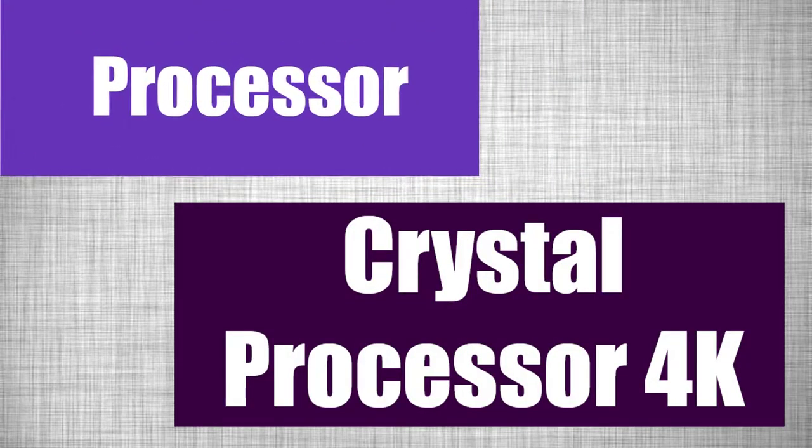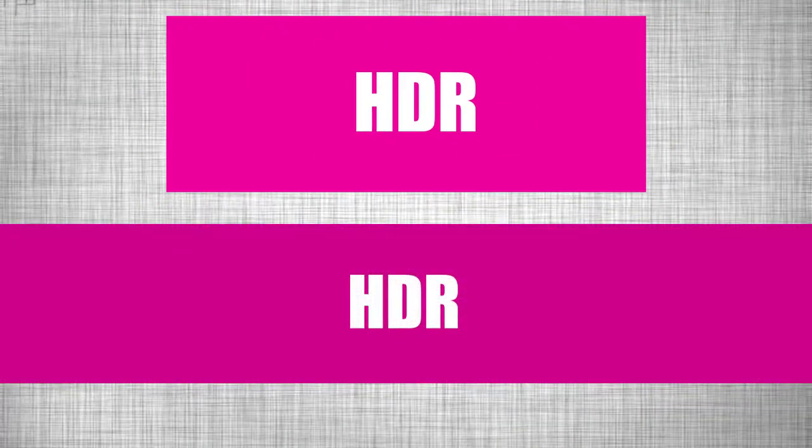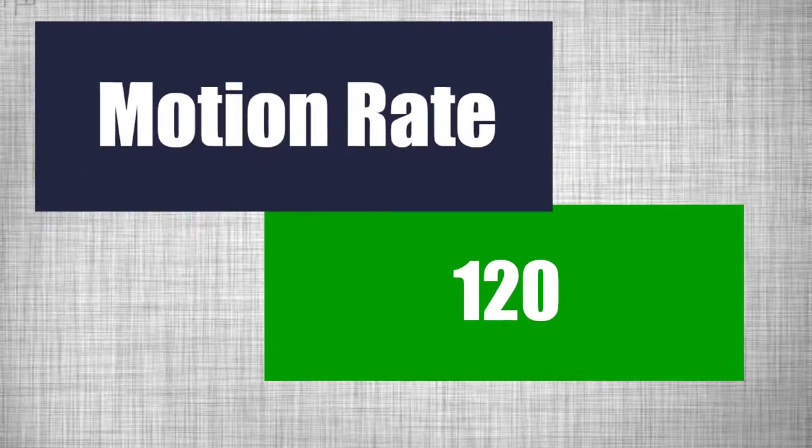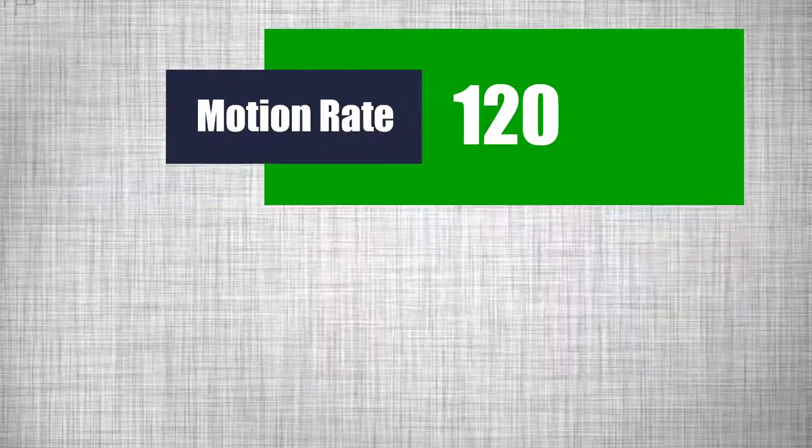Processor: Crystal Processor 4K. HDR — it has HDR. And motion rate 120.